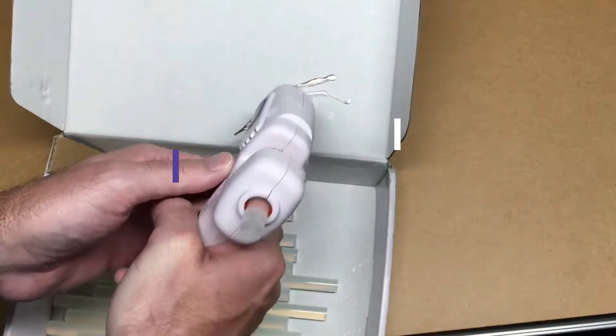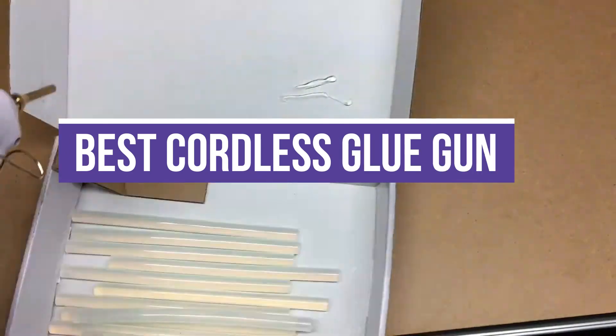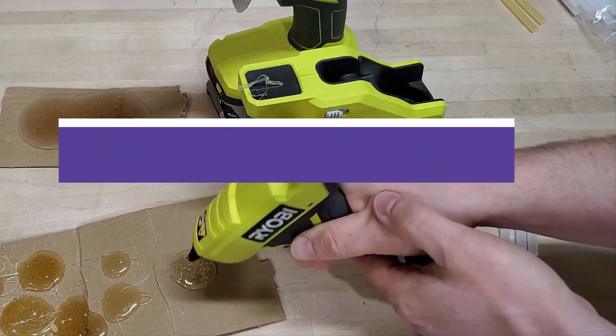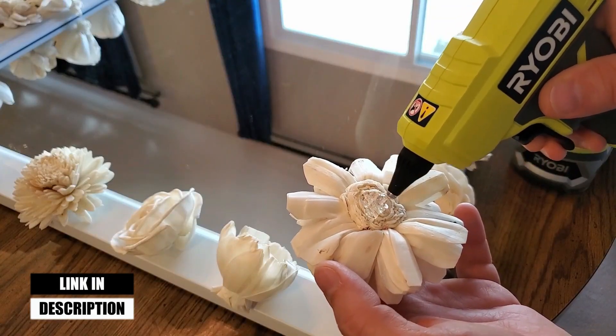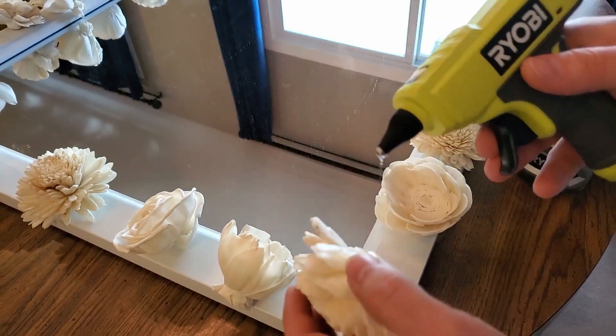In this video, we will show you the 7 best cordless glue guns. All of the mentioned product links are available in the description box for your convenience. So, without further ado, let's jump right into them.